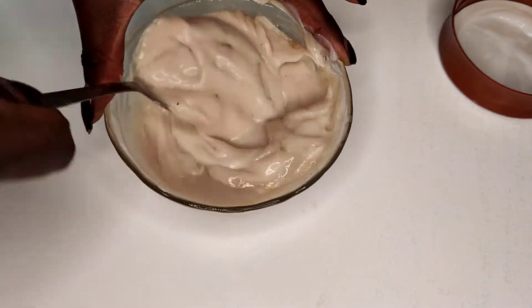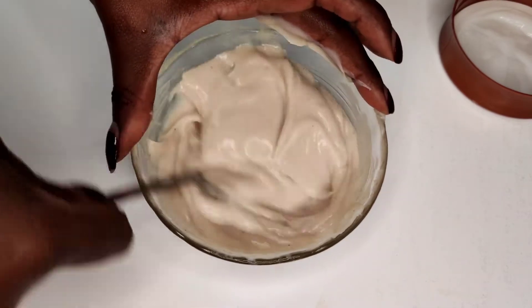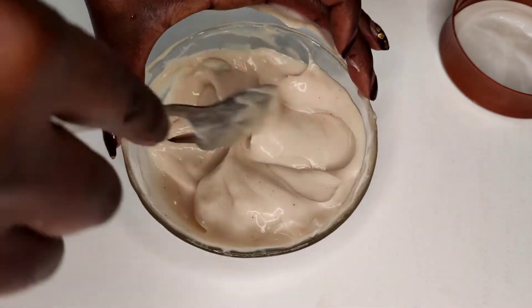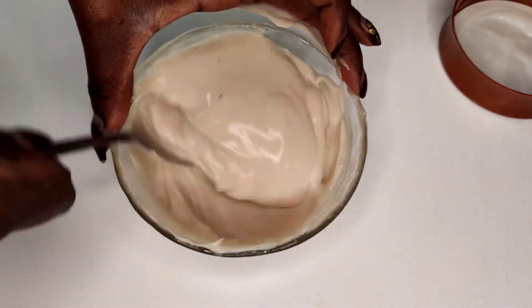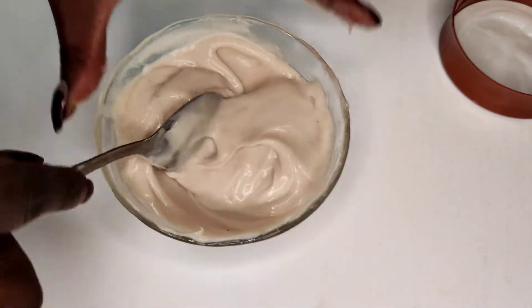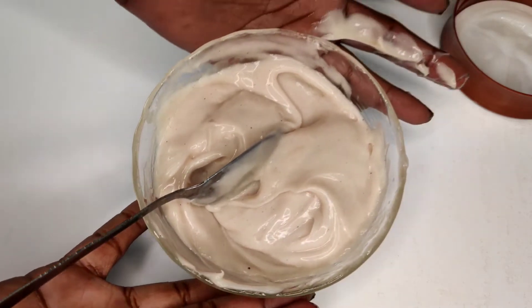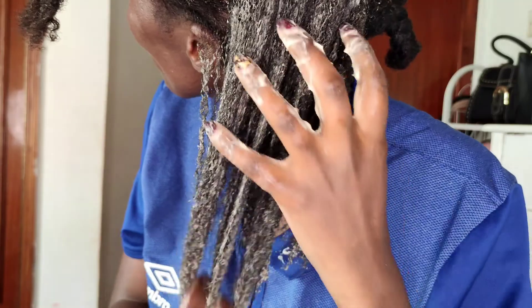After mixing, the conditioner is ready. All you have to do is go ahead and apply. You don't have to keep it — you can apply it on clean hair. Shampoo your hair first and then apply the deep conditioner. For it to penetrate well in your hair, I also recommend you use a steaming heat cap after you do your application.